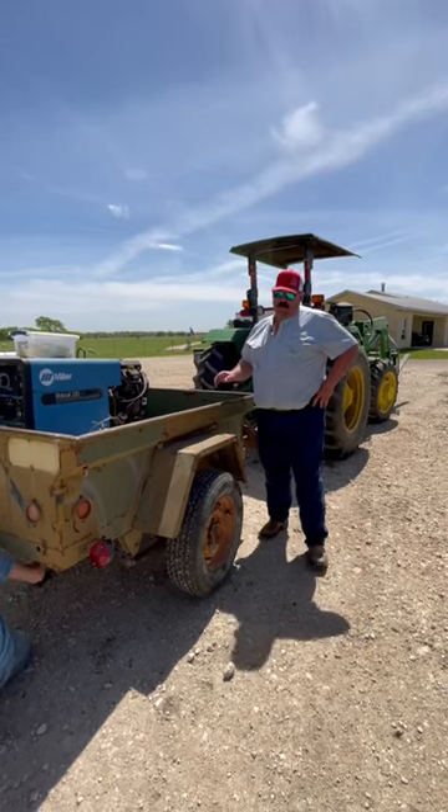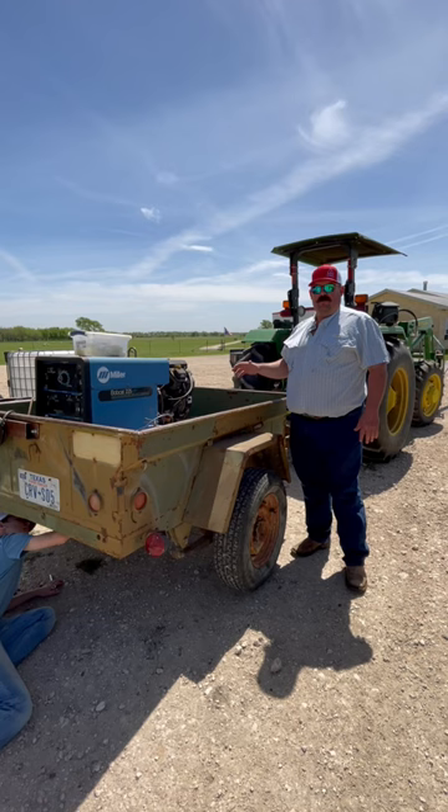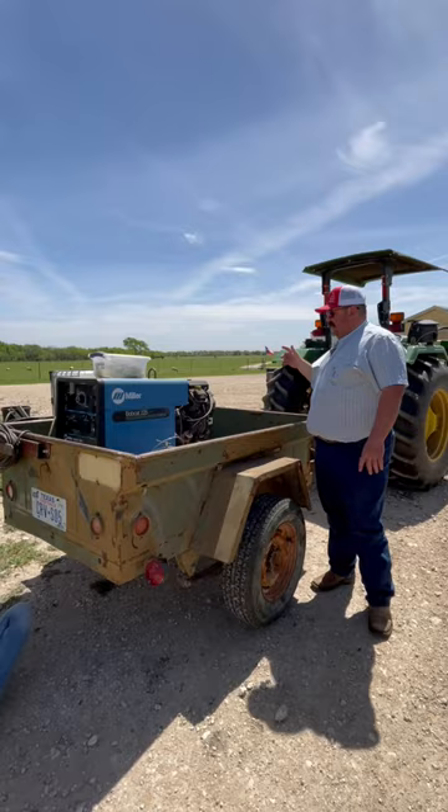All right guys, so just like anybody else, we're constantly trying to repurpose and reuse things. So this old welding trailer — while I like it, it's just not performing the way I want it to all the time. So we're fixing to take all the welding stuff out of this trailer and we're going to make us a portable water trailer out of it.